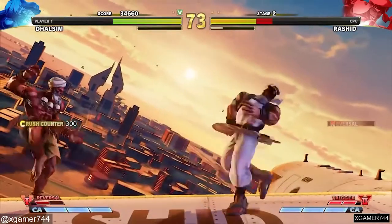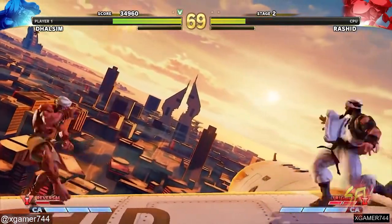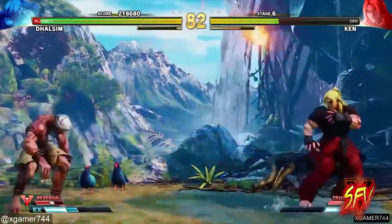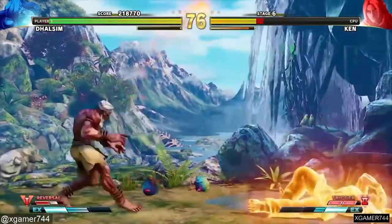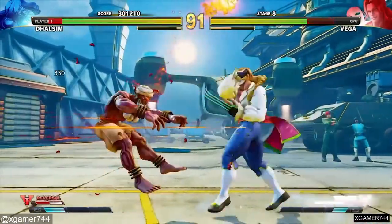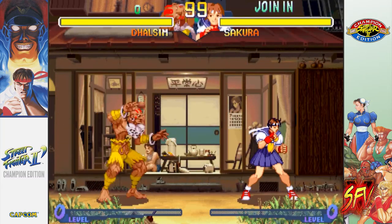He wears torn yellow saffron shorts, held tight around his waist by a piece of rope, as his only clothing, as well as yellow saffron wristbands and ankle bands. He has three red stripes adorning his head, hoop earrings and metallic bracelets, and sometimes also anklets. In the Street Fighter Alpha series, he wears a turban that he removes before battle.